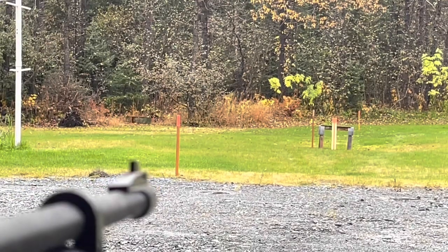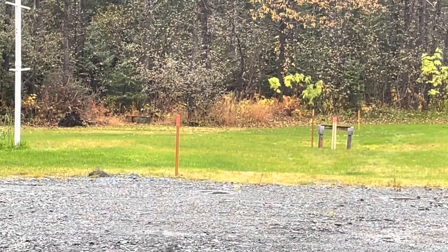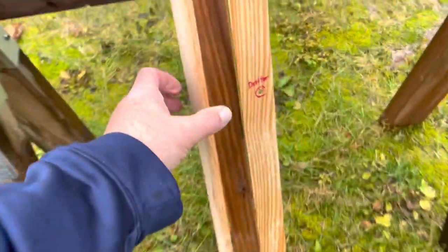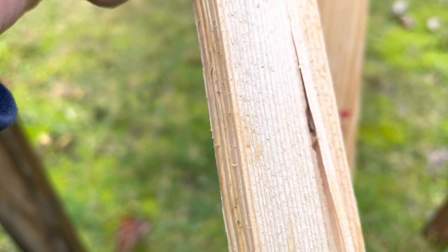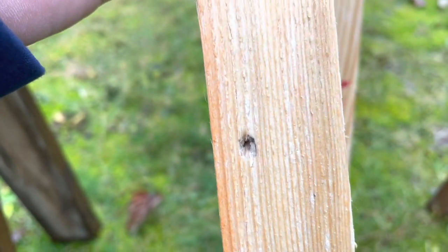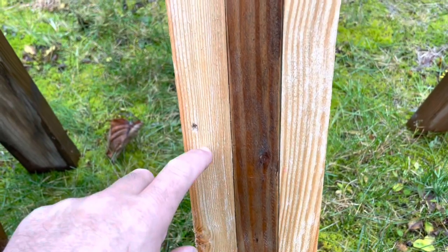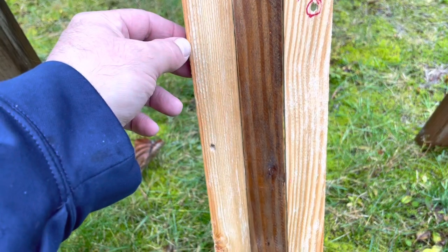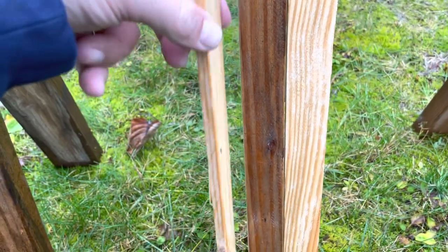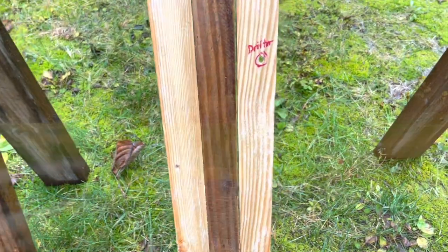At 100 feet, things will get interesting. I wouldn't shoot a squirrel at 100 feet with this Drifter — even with a scope — I just don't think it's powerful enough. Got a hit, let's see what it did. I don't see a pellet in there; I think the pellet bounced back out. So the Drifter is at its limits — I wouldn't shoot anything further. I wouldn't even try to shoot a squirrel at 100 feet with a Drifter anyway.